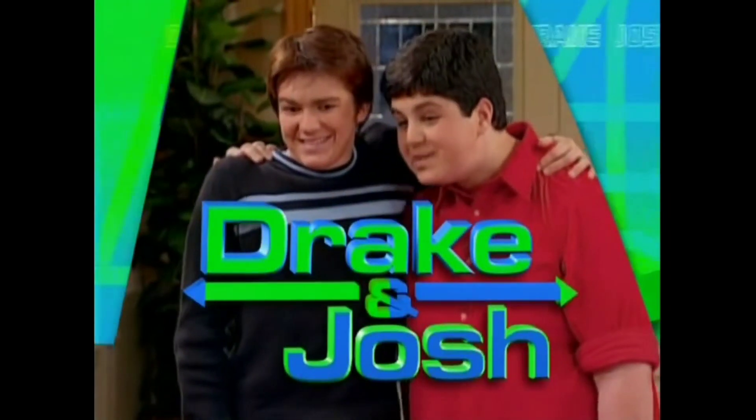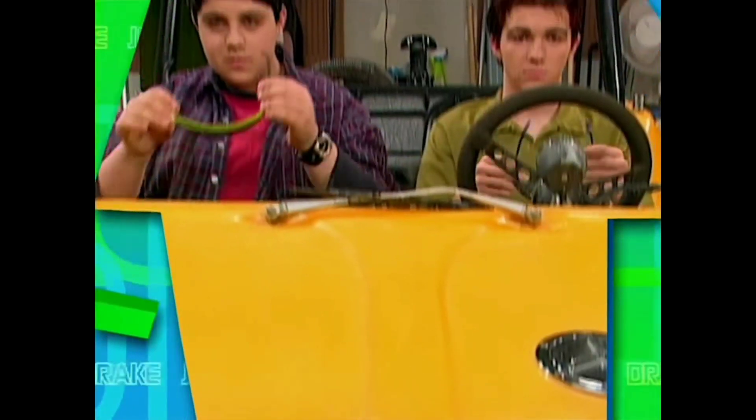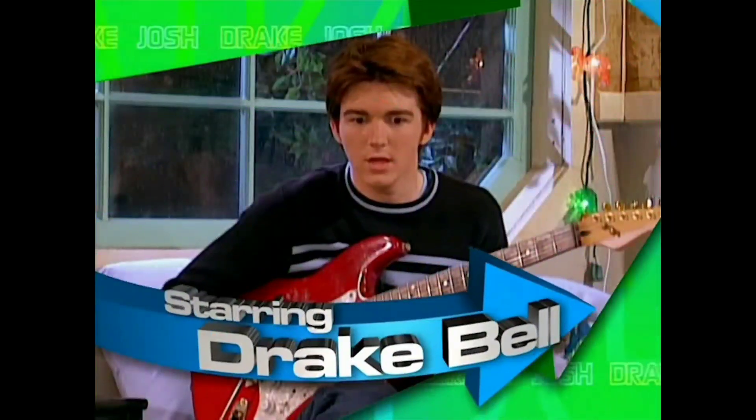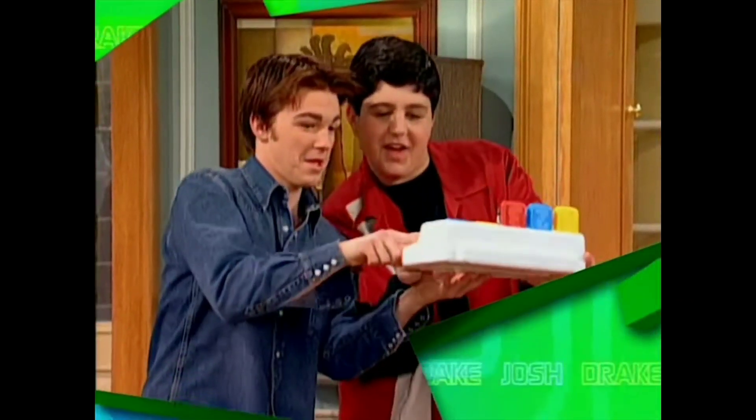Hello everyone, I am Bendy7195 and today I am making another Drake and Josh video. It's about Drake and Josh's aspect ratio, as you saw from the title and thumbnail.